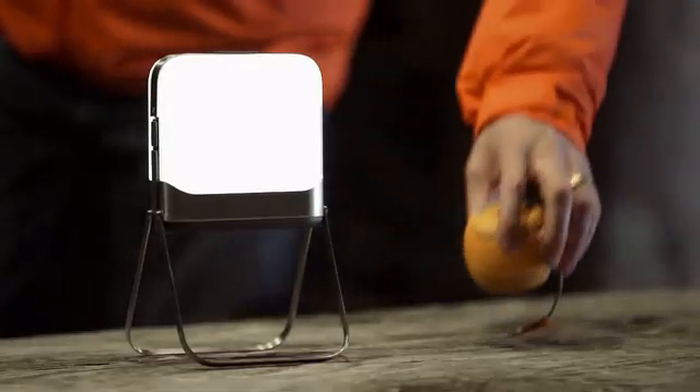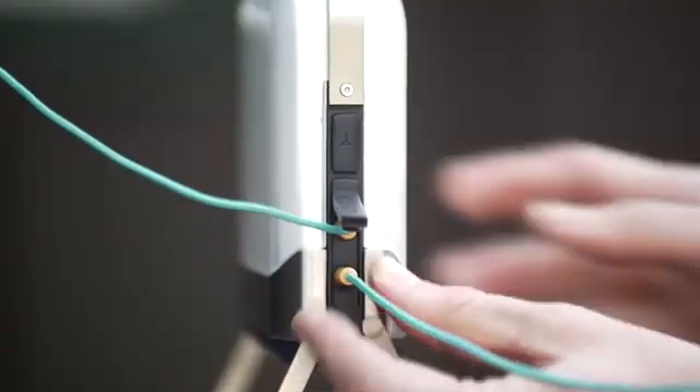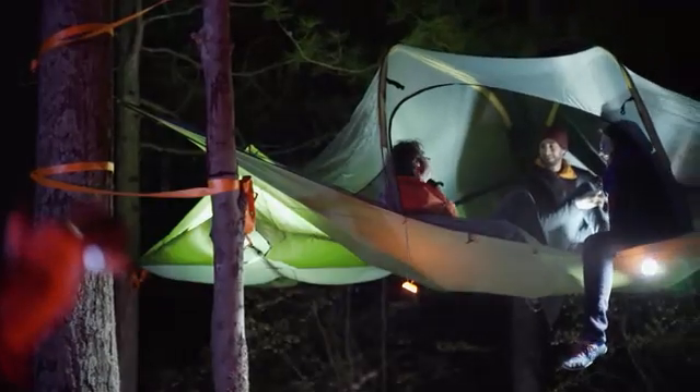And unlike old single-function lanterns, as a hub, this can extend even more light with the integration of BioLite SiteLights, creating easy overhead lighting to light large spaces or create multiple lit sites.